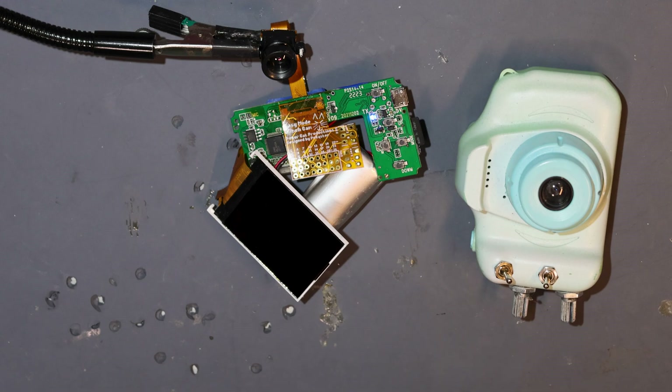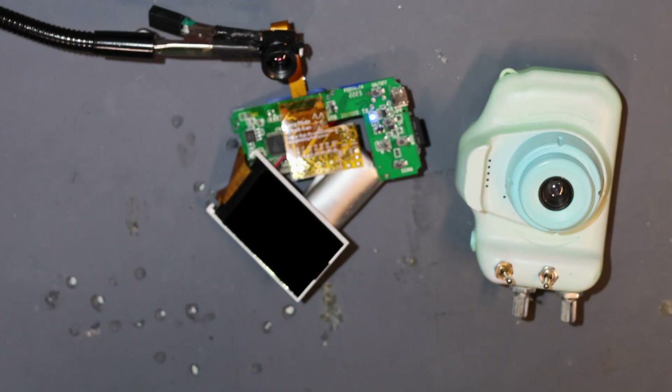A huge thank you to PCBWay for providing the PCBs I used to make this video and the prototypes. I'm really impressed with how flexible these flex PCBs are and how quickly they were able to get them turned around. Thank you all so much for tuning in — it's really appreciated whenever folks like the videos, subscribe, and leave comments, as all that stuff helps drive traffic to the channel. Thank you to those of you who already do that, and a preemptive thank you to anyone who does it after this video. As a very tiny channel, I do see when those things come in and it means a lot.